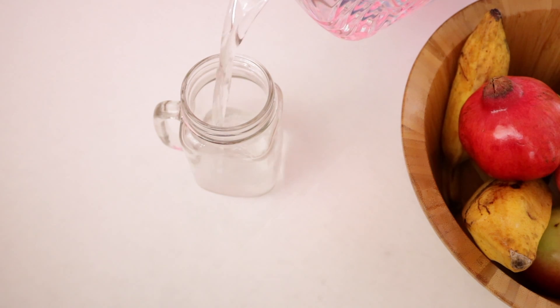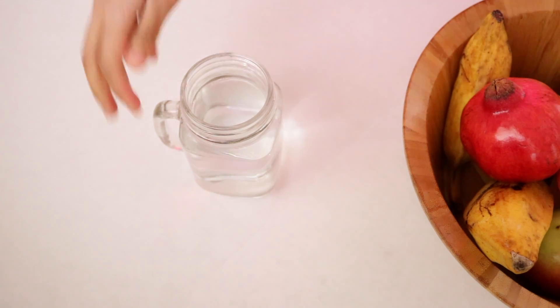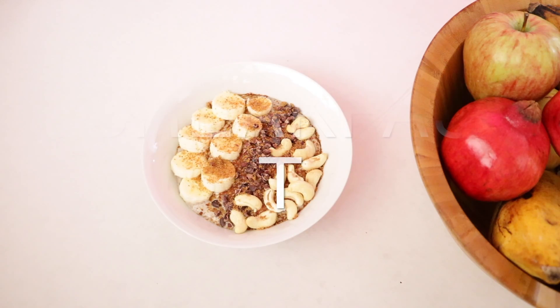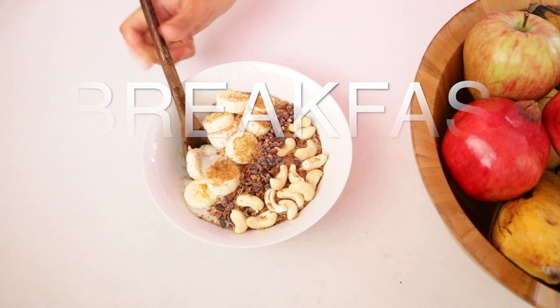So in the morning, right when I wake up, I like to drink a glass of water. For breakfast, I just like to start simple, so I'm just gonna have a smoothie bowl.